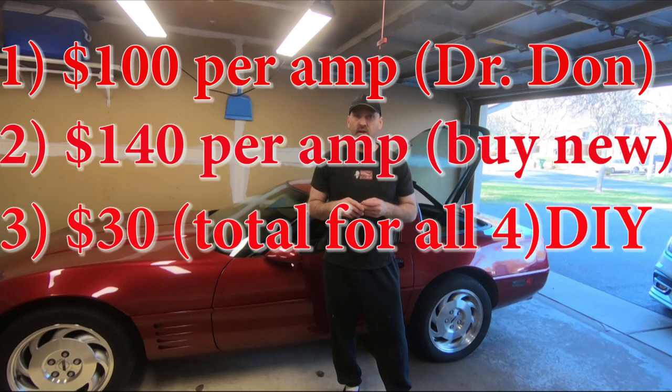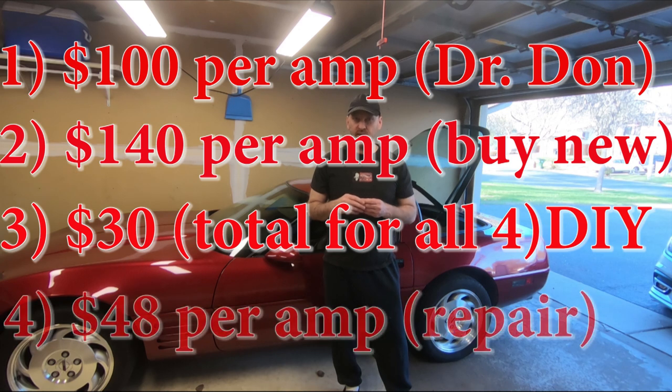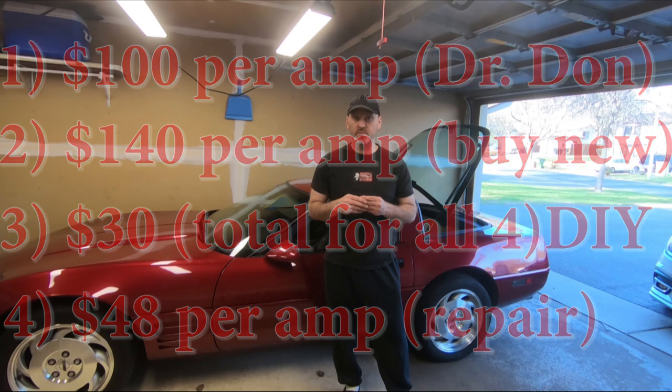I stumbled across a company that will rebuild your Bose amps for half the price of the very popular Bose amp rebuilder. So I sent my amps out for repair. I will document that process — how long it took, the turnaround, and the quality.